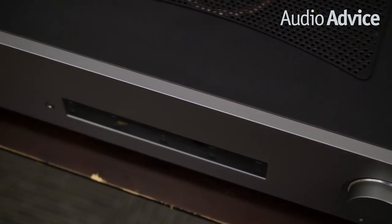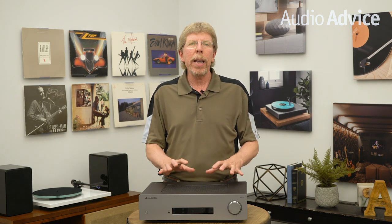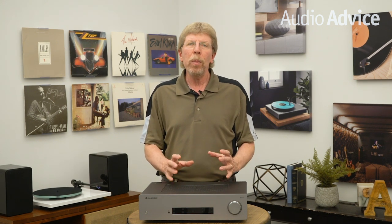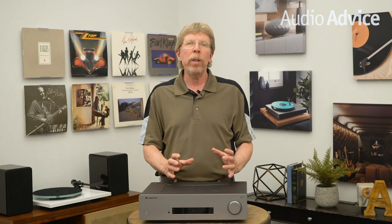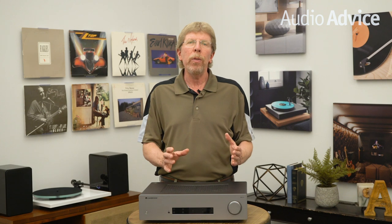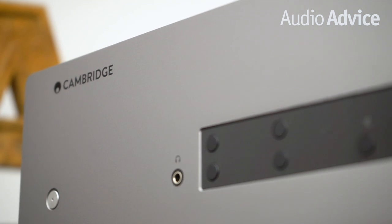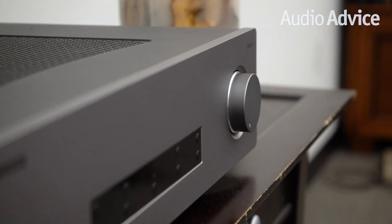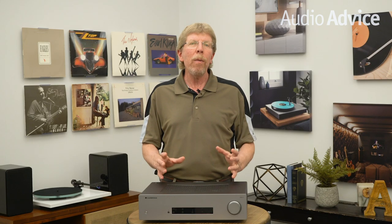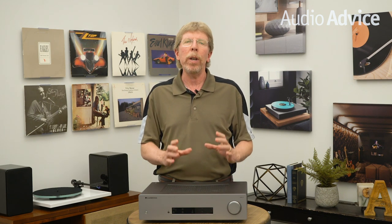Their solo or duo phono stage would make a great match to this amplifier. The CXA80 model that the CXA81 replaces quite frankly had an incredible sound for the money. From the first moment we heard it a few years ago, we fell in love with the way it sounded — it just drew you into the music. We wondered what Cambridge could do to improve the analog preamp and power amplifier section. They wound up improving on most of the op amps in the signal path and upgraded the capacitors in the preamp and power amp sections of the CXA81. Whoever did all this listening and testing deserves a gold star, as the improvements are not subtle but huge.